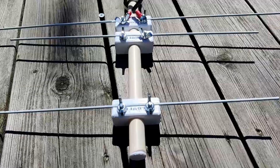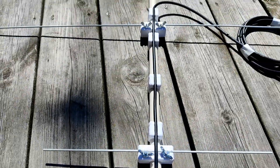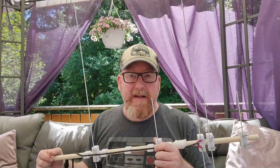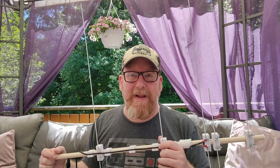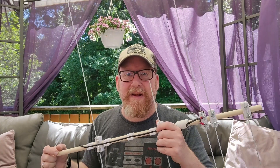It should give me somewhere around 4dBd gain on 2m and about 5dBd gain on 70cm according to the drawings. We'll put it up on the analyzer and just check the SWR. As a side note, this was actually the first antenna I've ever built. Most people start out building dipoles — I started out about a month after my license building this Yagi. And it's manageable; if I could do it, pretty much any ham can do it.